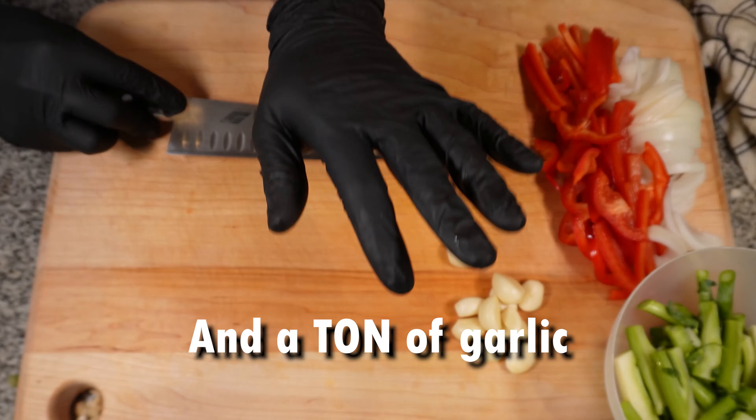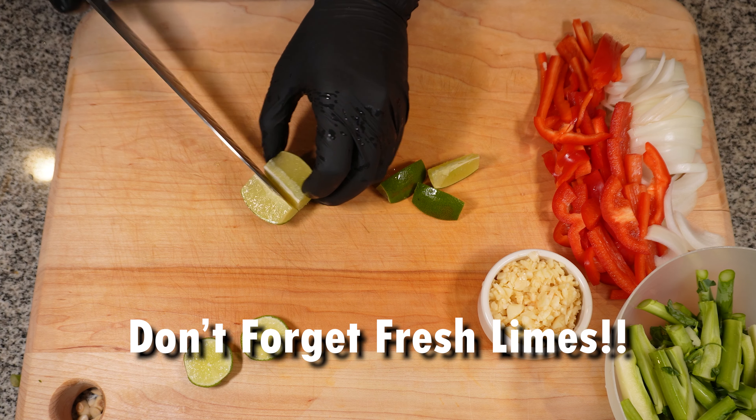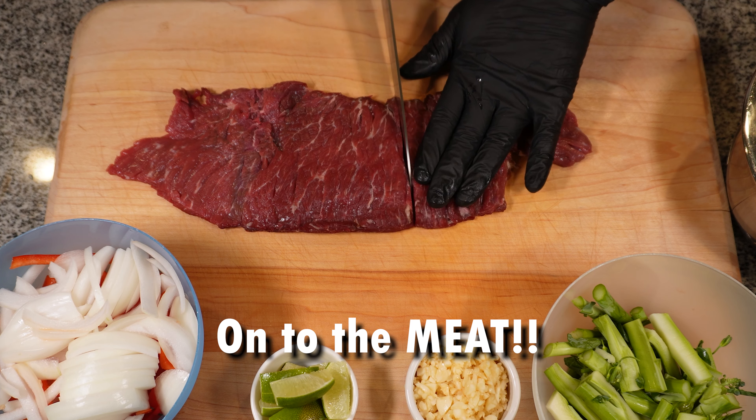Julienne bell peppers and onions, and a ton of garlic. We're also using fresh limes.